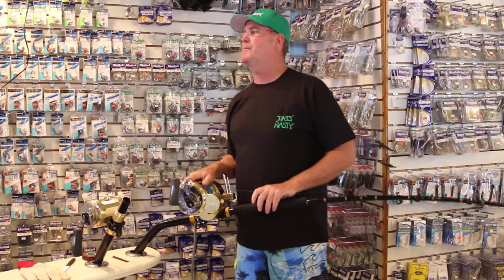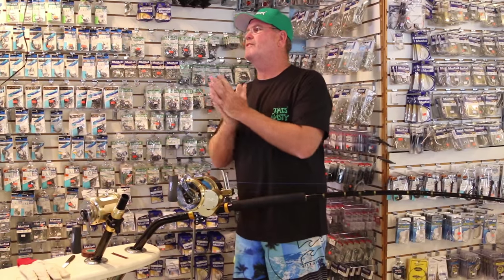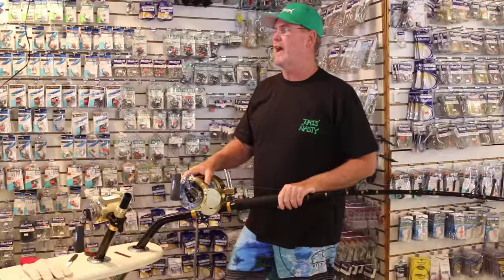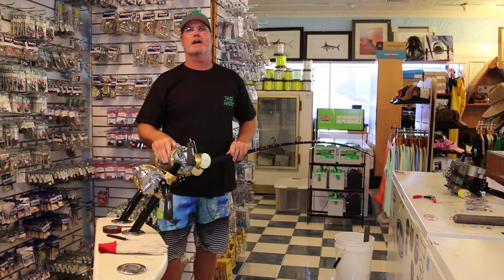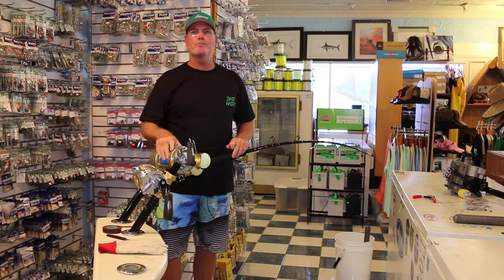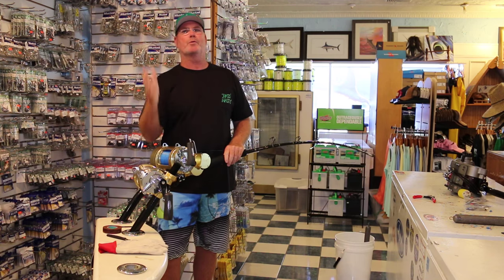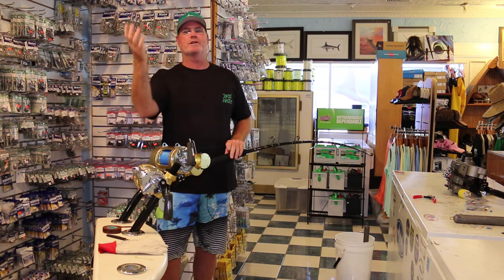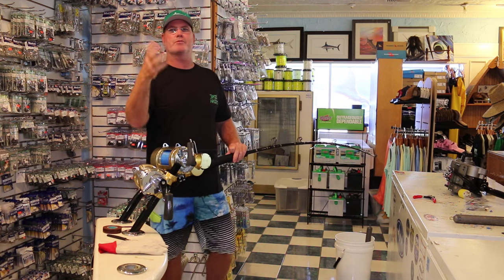Why does line break? 'Are you selling me bad line, RJ?' I've heard every story in the book here at RJ Boyle Studio, which is my tackle store, art gallery, etc. As for the films we do, they're instructional — you can go to the website RJ Boyle Studio and download and watch 27 instructional films, up to three hours.